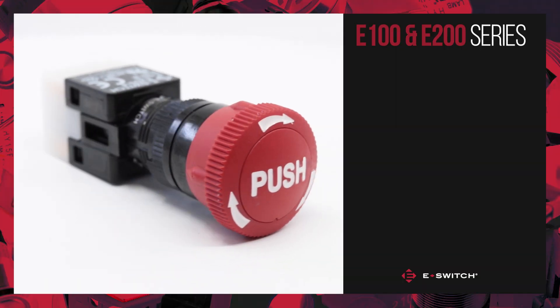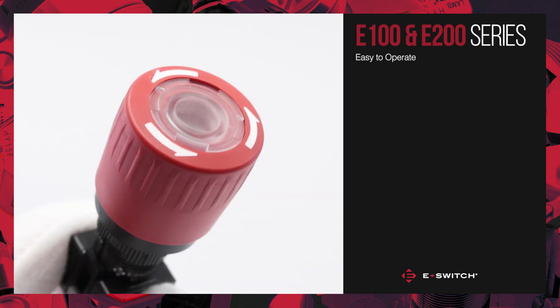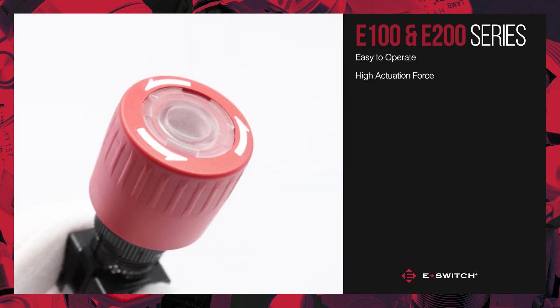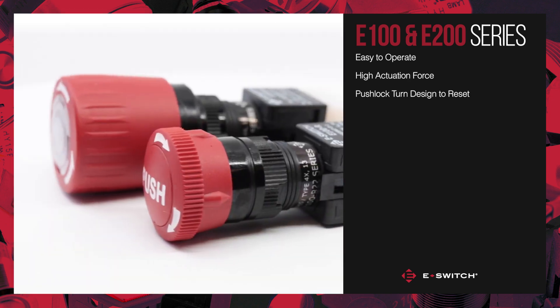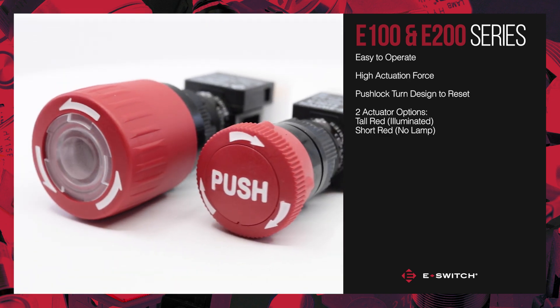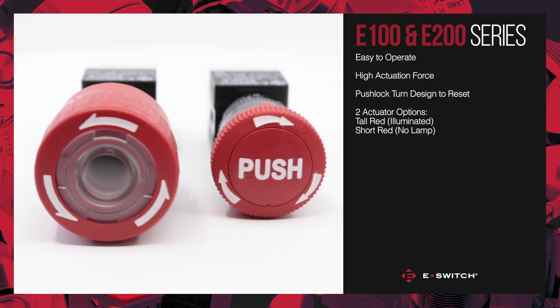The E100 and E200 are easy to operate push button switches with high actuation force and a rotating push lock design for safe and deliberate use. They have either a tall red illuminated actuator or a short red non-illuminated actuator.